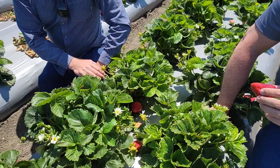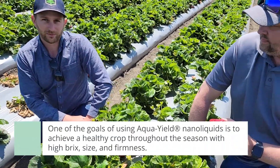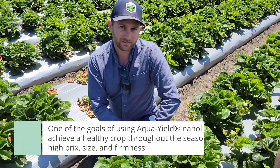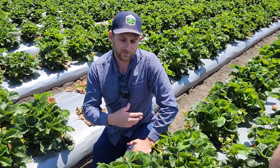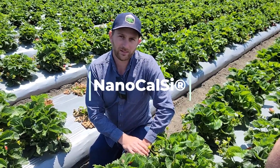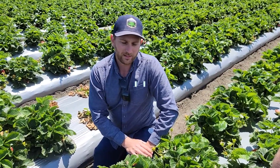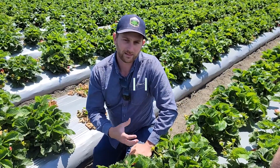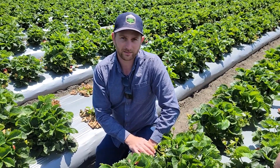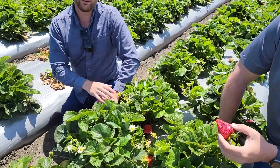One of the goals using nano out here is to help have a healthy plant throughout the season — a healthy producing plant with high brix, size, and firmness. Throughout the fertilizer cycle, we're adding nano calcium to their calcium applications at four ounces per acre, and adding nano K to their potassium to help with potassium uptake and increasing the brix.